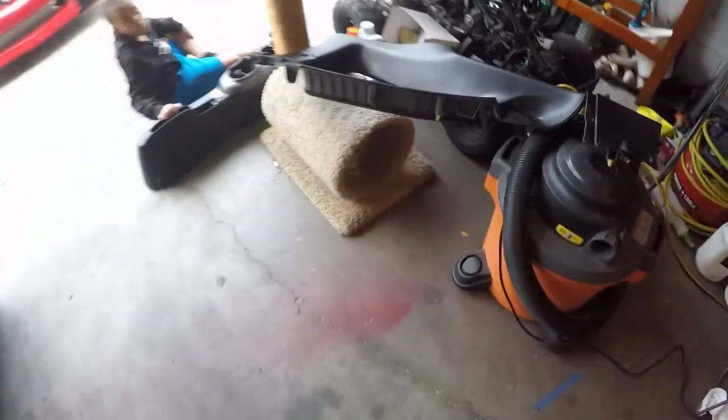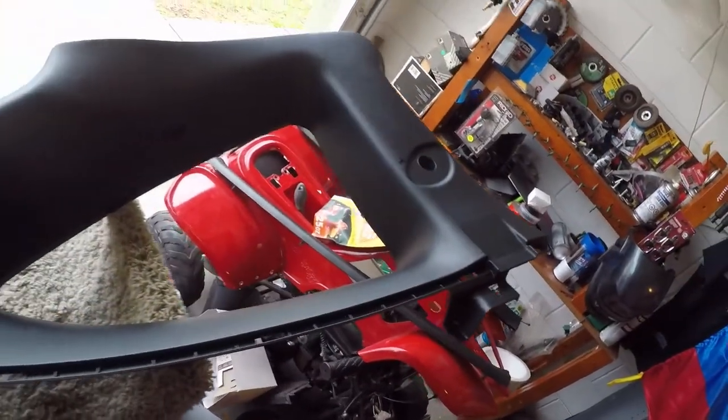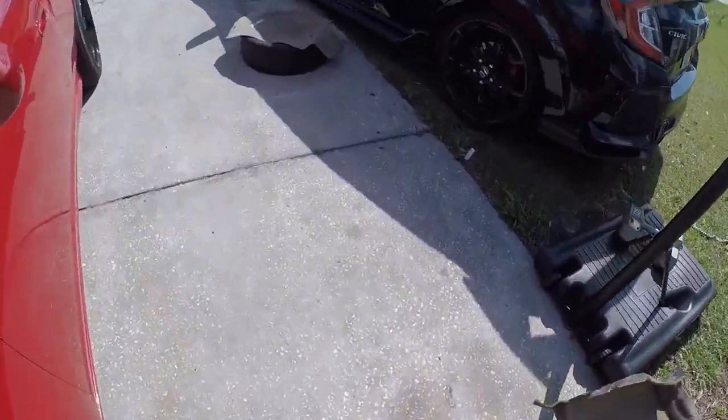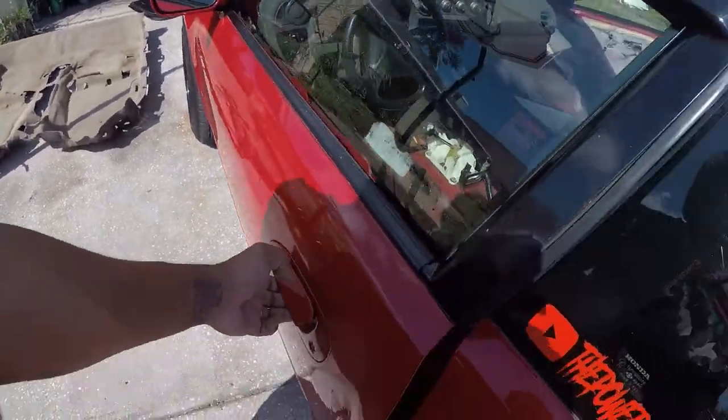The quarter panels just got painted and the top quarter panel pieces got painted as well. Let me know what you guys think. I just finished taking out the rug — I got a vacuum and I have to vacuum the rug before painting it.